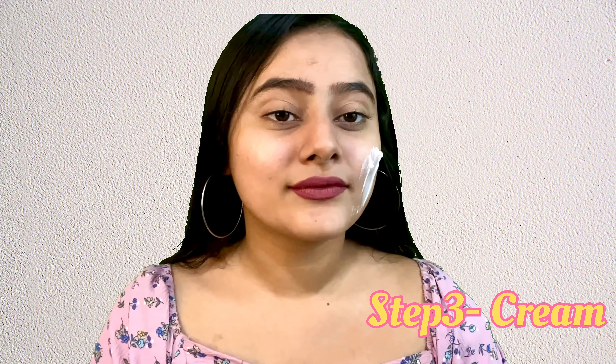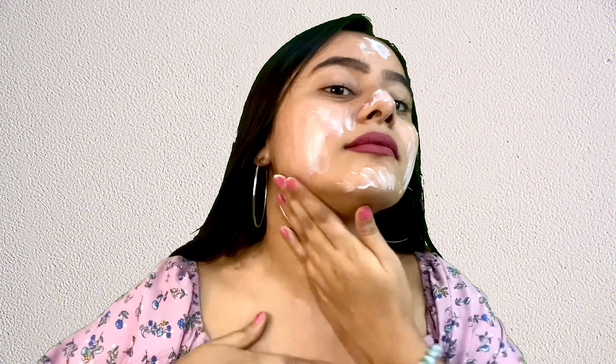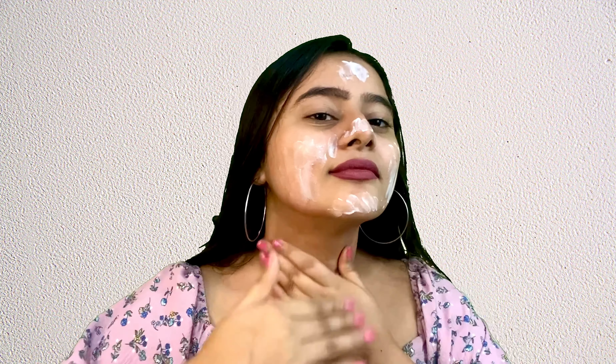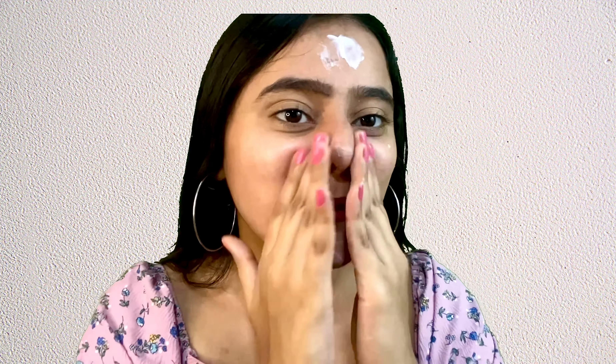You have to massage this cream into your skin for at least 10 minutes. It has kokum butter, extracts of brahmi, calendula, and papaya. The Papaya Cleanup Kit helps in reducing blemishes on the skin, makes the skin appear healthy and radiant by providing essential nutrients.